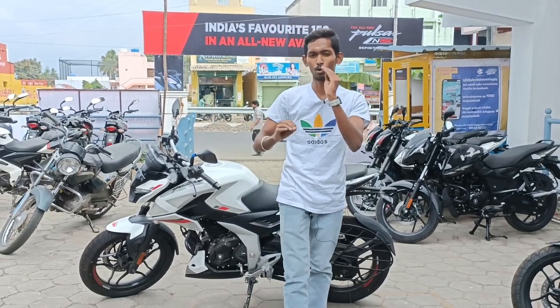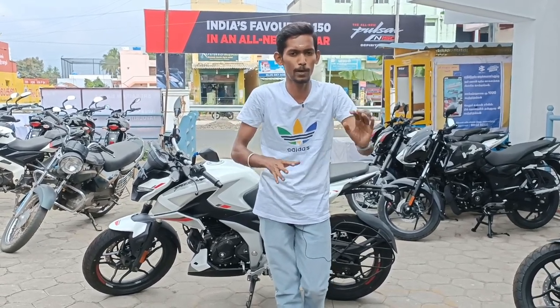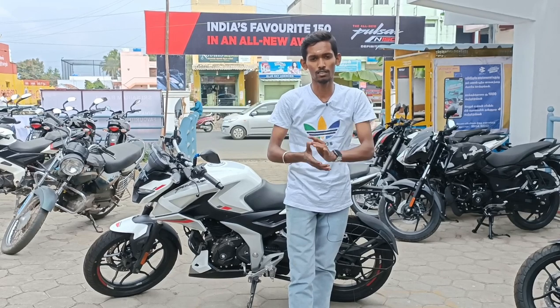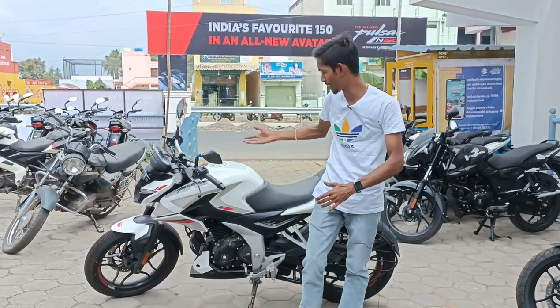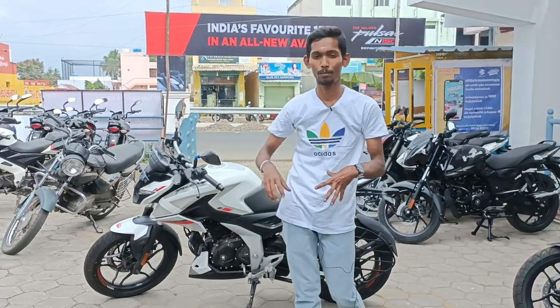But if you look at it, it will be a competition. If you look at a bike in a family segment, you will be able to get a Pulsar 150. If you look at the sporty look, you will be able to get an NS bike. If you look at family and mileage, you will be able to get a Platinum CD. For the Pulsar 150-125 season, you will be able to get 3 variants. That's why they launched the N160 — so you will be able to get an NS Pulsar.